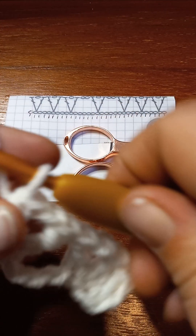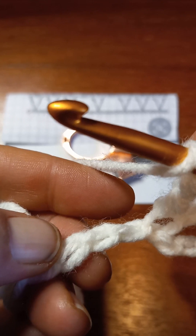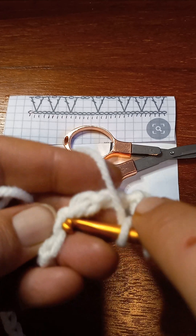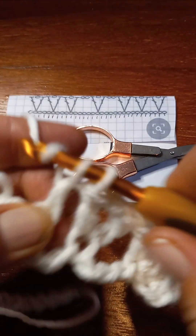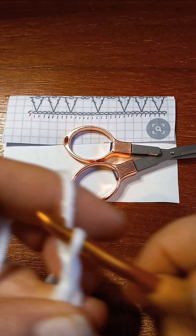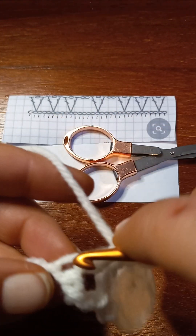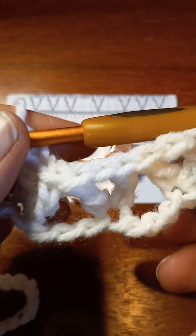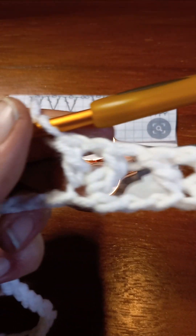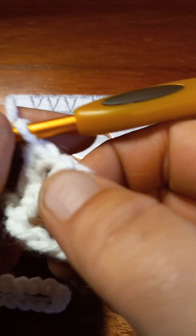On this pattern it shows one, two, three chains are skipped, so again in that fourth chain — one, two, three, in that fourth chain — we're gonna put another V, which is a double crochet, chain one, and another double crochet. There are our three V stitches right there, that easy. And we didn't chain in between the V's because the pattern says not to.